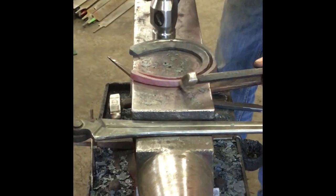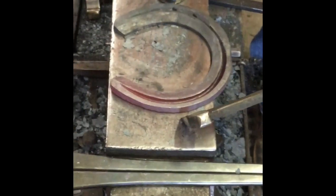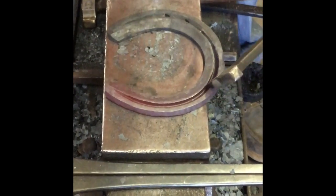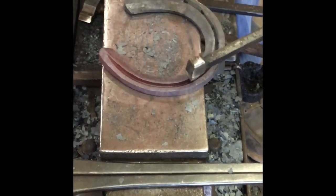Line up the heels of my shoe with this edge of the anvil. Put my toenail — the medial and lateral side — line up my nails. That automatically puts my medial toenail where it needs to be so it won't be racked.